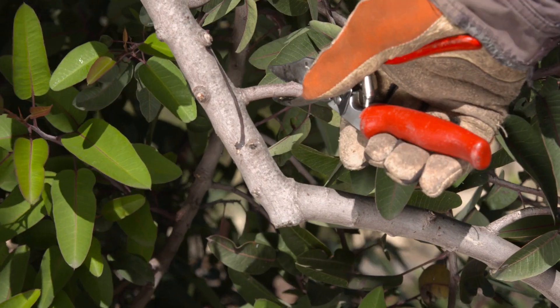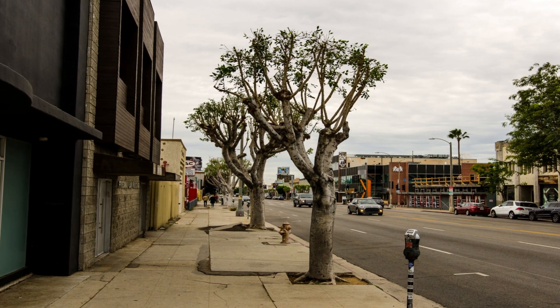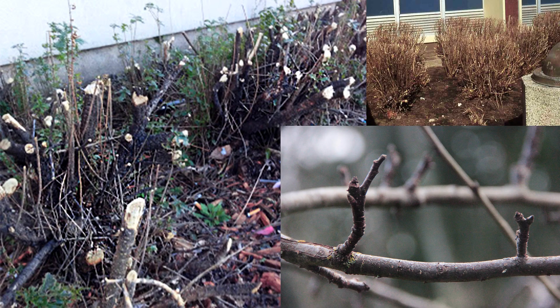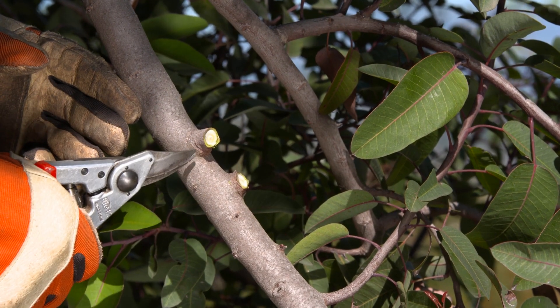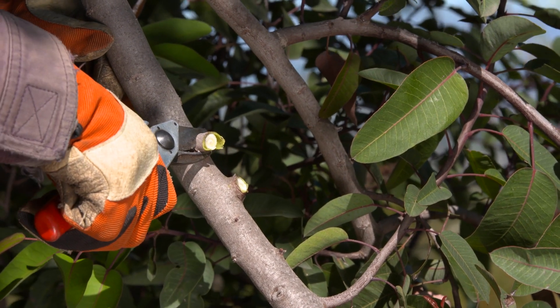Don't forget, never leave a stub. When this happens, the plants sprout weak branches called water sprouts, creating crowded branches, unhealthy plants, and more work for you. Here are some tips to avoid this: remove whole branches all the way back to the bulge at the base of the branch. This prevents water sprouts and enables the plant to seal over the wound.